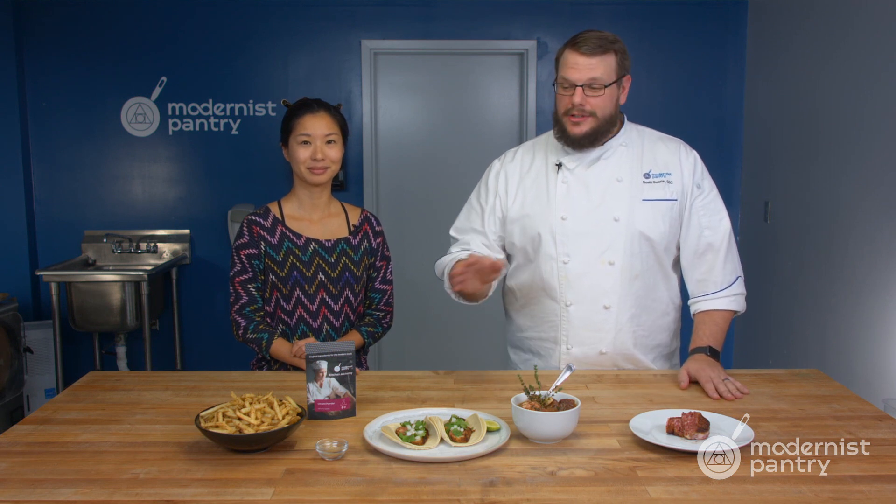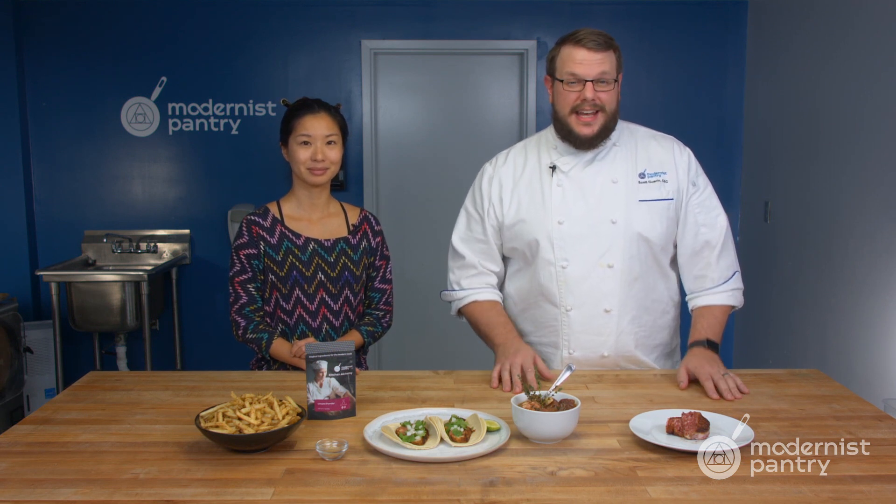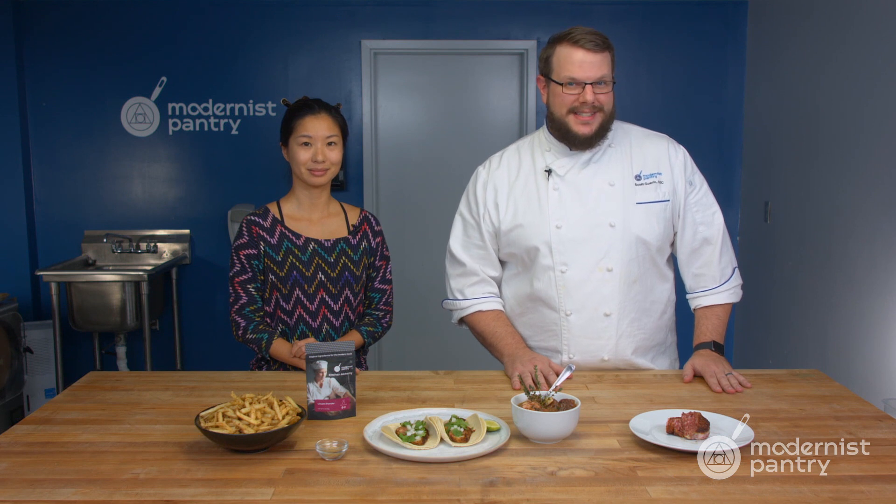What is a kitchen hack that you can use to amp up the savory factor of your recipes at home? Today on WTF we're going to show you a brand new ingredient called umami powder and how you can use it to boost the flavor in just about anything — with a dry seasoning for french fries and steak, and even how to make a brand new plant-based steak.